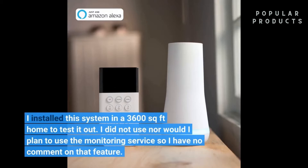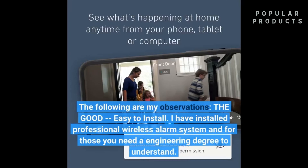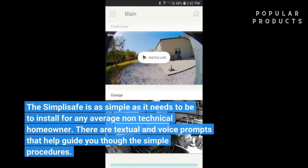I installed this system in a 3,600 square foot home to test it out. I did not use, nor would I plan to use, the monitoring service, so I have no comment on that feature. The following are my observations. The good: easy to install. I have installed professional wireless alarm systems that require an engineering degree to understand. The SimpliSafe is as simple as it needs to be for any average non-technical homeowner. There are textual and voice prompts that help guide you through the simple procedures.